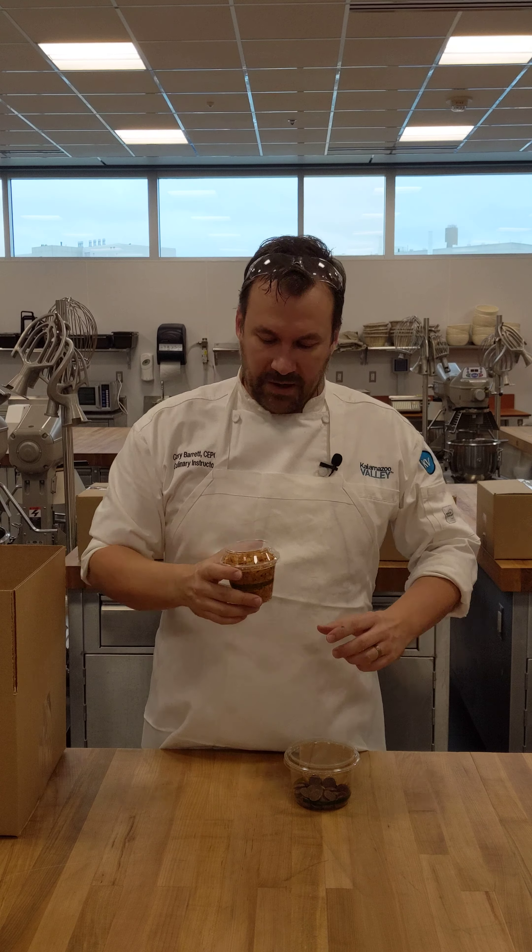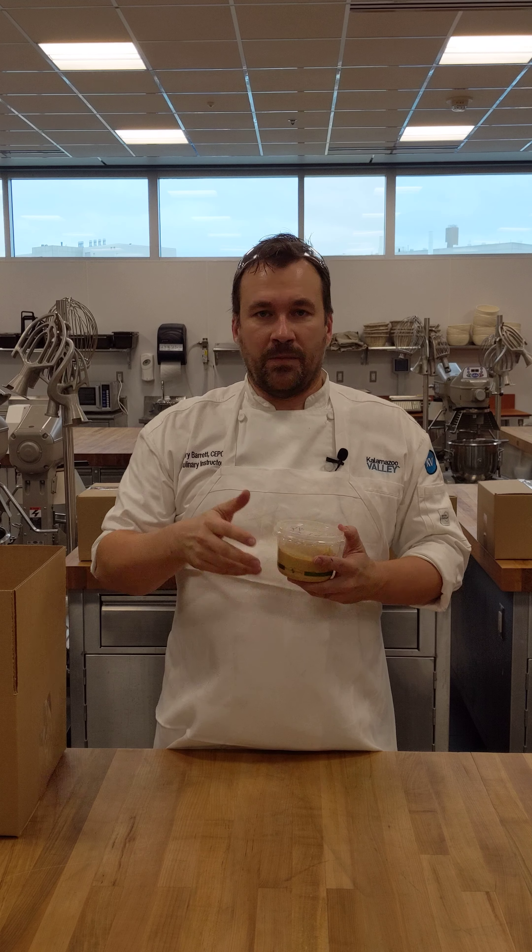Once melted, you can stir in your feuillantine and roll that out between the acetate sheets that you should already have at home. We've also made peanut butter pastry cream ahead of time — all this is is pastry cream with a whole bunch of peanut butter stirred in at the end.